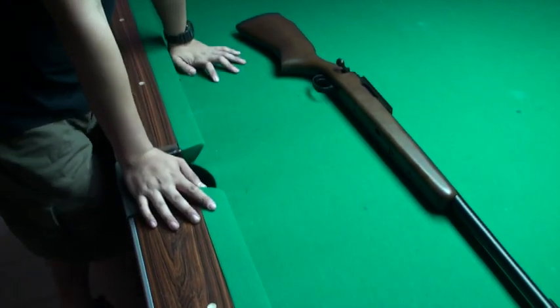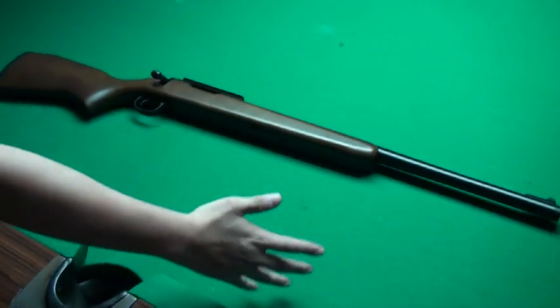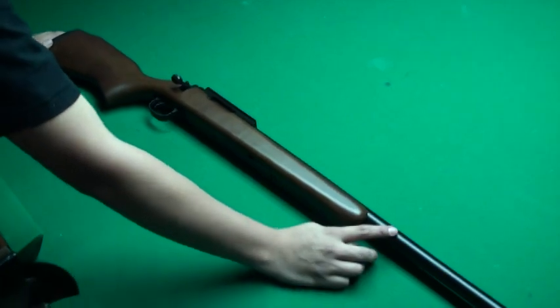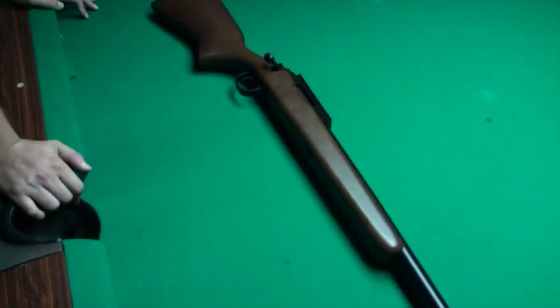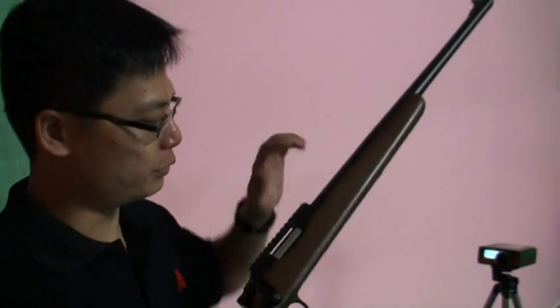Last time we showed you the M40 wood stock, and this time we show you the full custom M40. We not only provide you the wood stock but also the barrel, the bolt — everything. Besides, we also upgraded the spring inside the piston. Now we test the FPS using 0.2 BB and our upgrade spring.